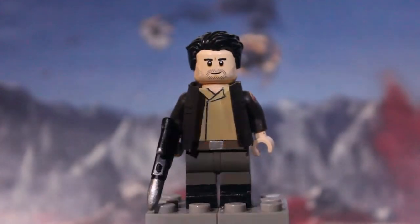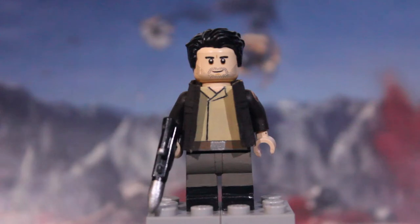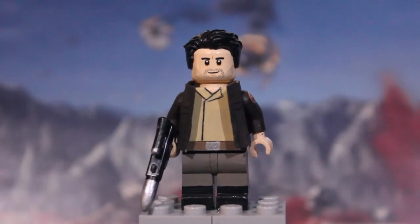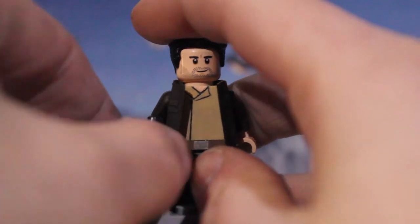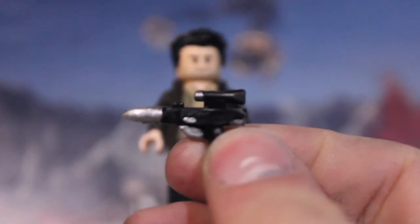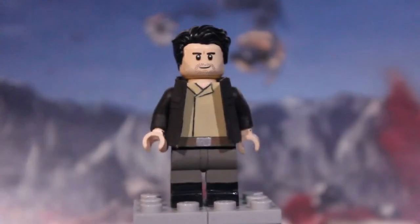The torso is a tan torso with some skin showing at the top, and I painted on the lines for the collar area and the line where the fabric separates going down. He has a belt that's brown with a silver buckle in the middle, tan pants, and glossy black boots. His accessory is a regular Lego blaster that I modified a little bit — enough to kind of resemble his blaster. That's really it for Poe Dameron.